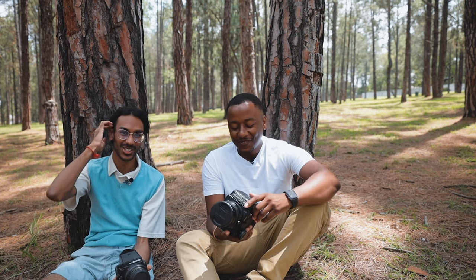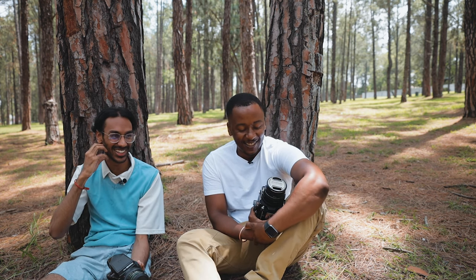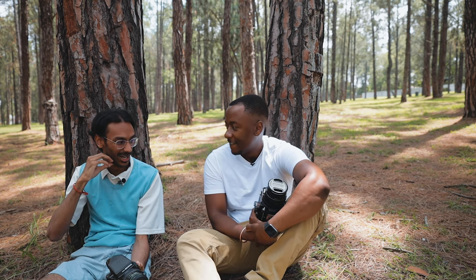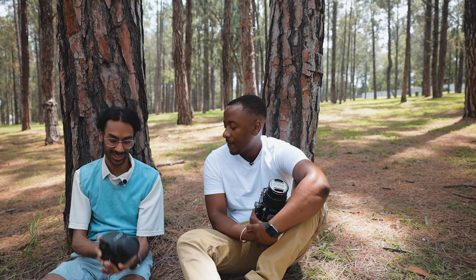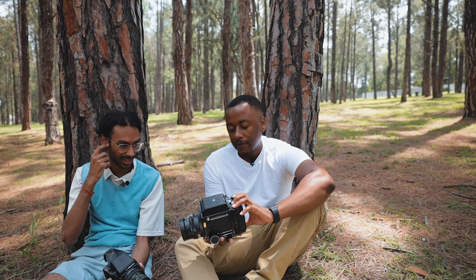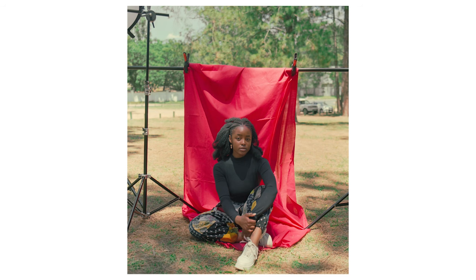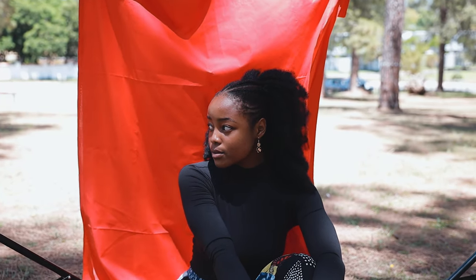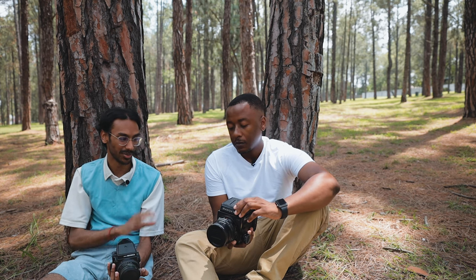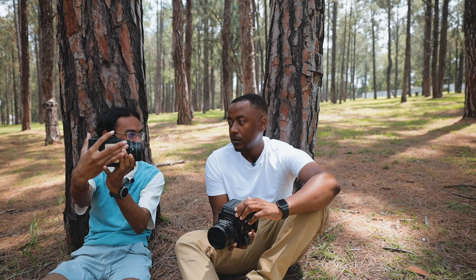The RB is extremely heavy — it was weird carrying it around. Another thing with the RB is the rotating back, which for me is a huge selling point. Especially in a portrait environment for what we were shooting, that was the biggest thing for me. I could keep my camera leveled and it helped with the waist level finder, because I don't have a waist level finder. So it was easier for me to compose my image by rotating the back rather than flipping the camera.